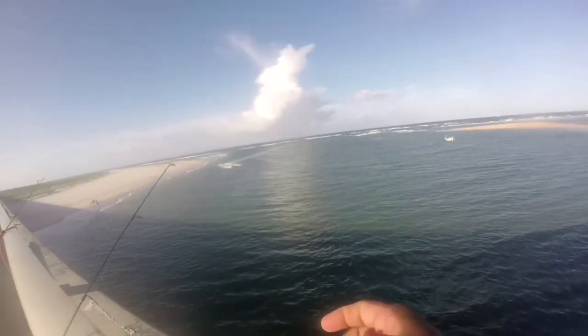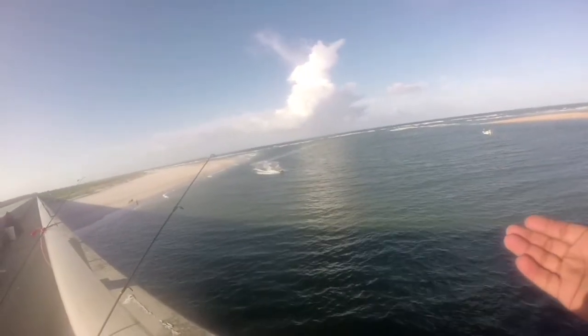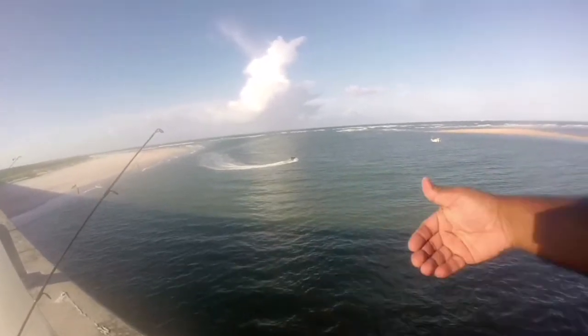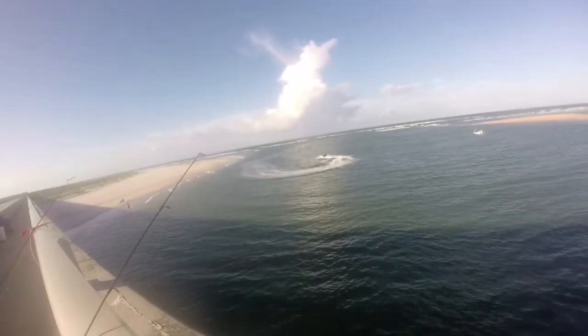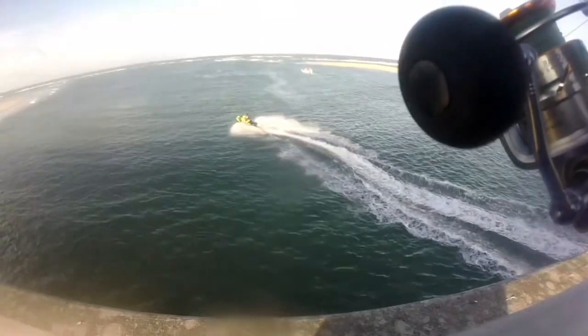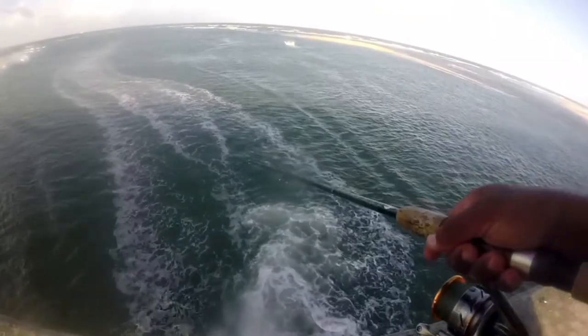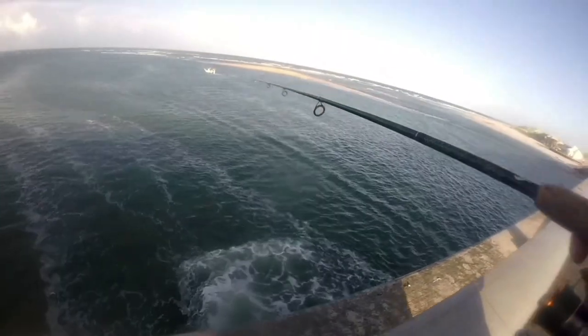Sometimes when you're up at the inlet, you just gotta be careful where your rods are and the line. Because these guys sometimes pull people's rods over when they go under the pier and under the bridge — the line gets pulled over. Let's look at this — he just passed right by my line, went toward the other side.